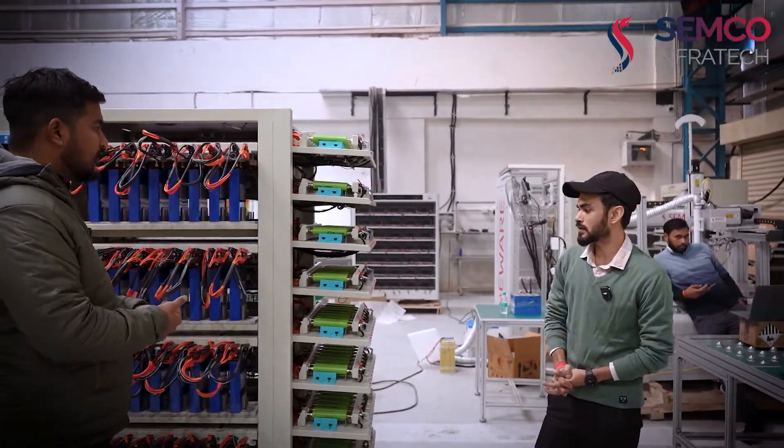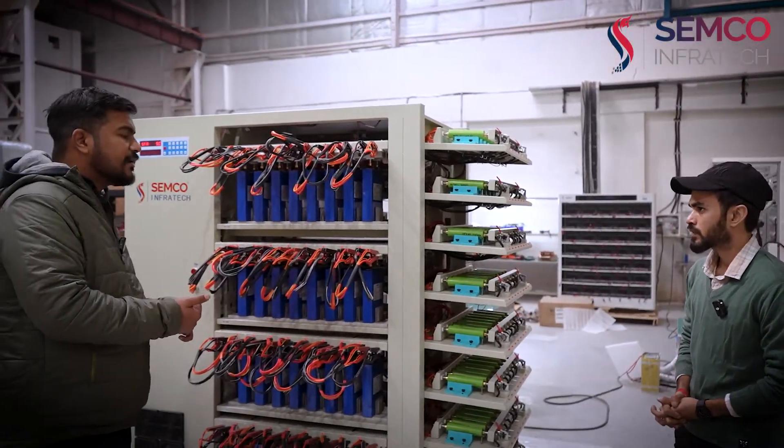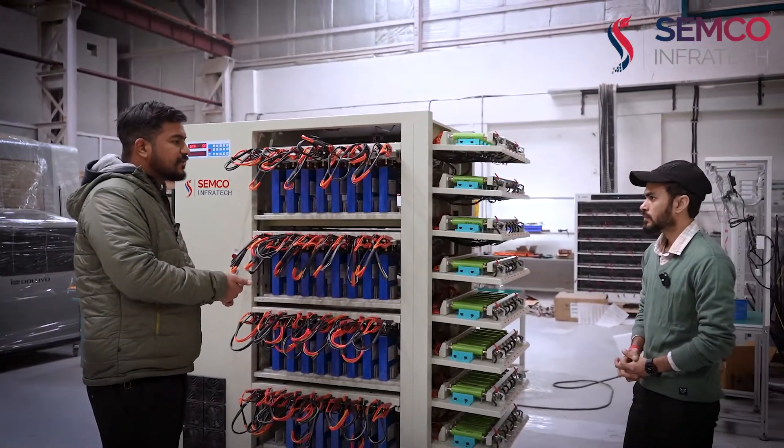So how many channels does this machine have? Basically, this machine has 64 channels. As previously mentioned, it is a 5V 60mA 64-channel machine.